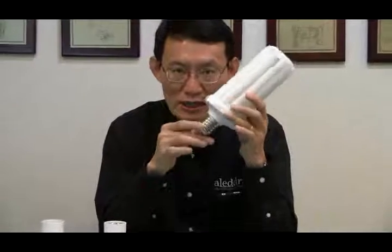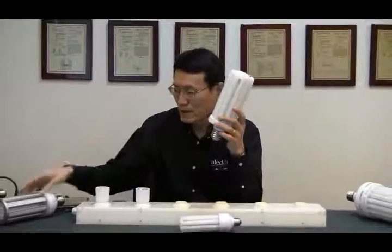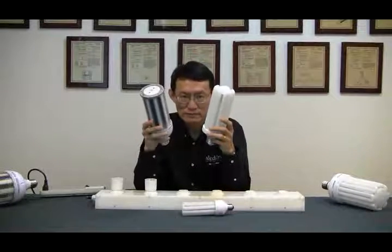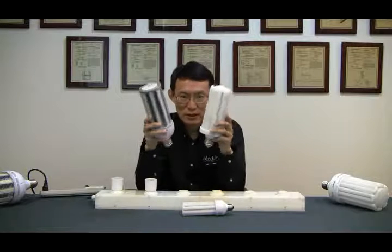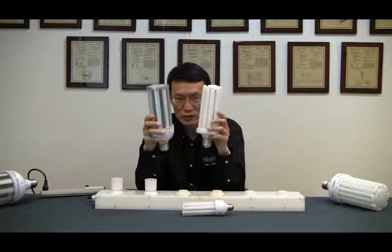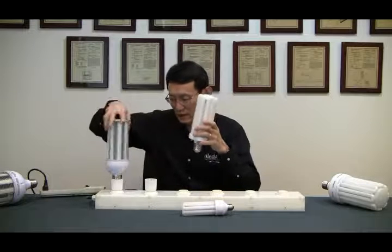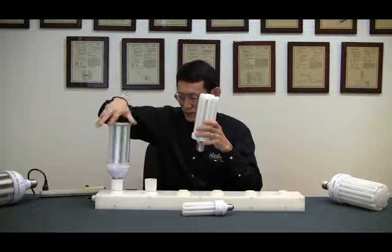The real benefit is the HID replacement at high wattage. This one is 50-watt compared to the old 50-watt LED cone lamp. This one weighs much less and also has a uniform light distribution with no dark zone. You'll see it in a second when I light it up — let's put it up and you can see it for yourself.